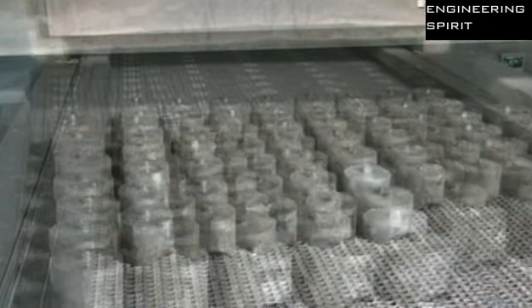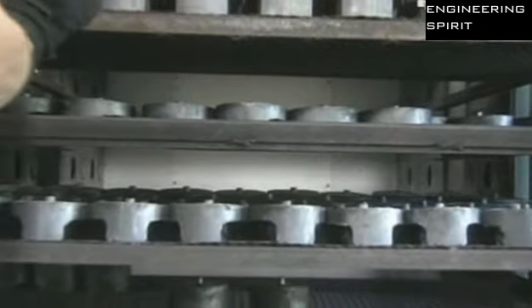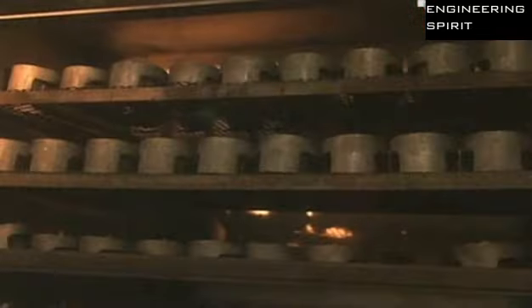Workers heat the forgings twice more. The first time at a very high heat to strengthen the metal, and the second time at a lower heat to stabilise it.